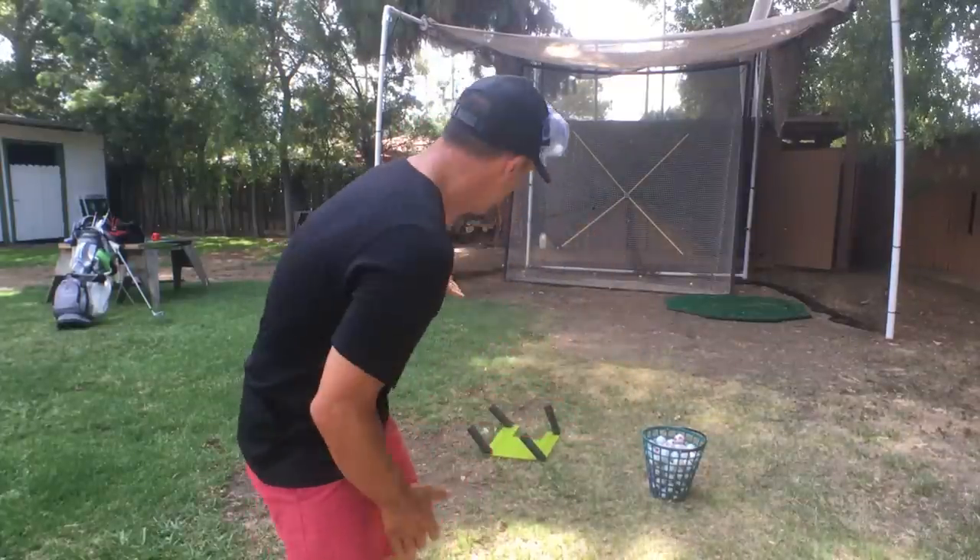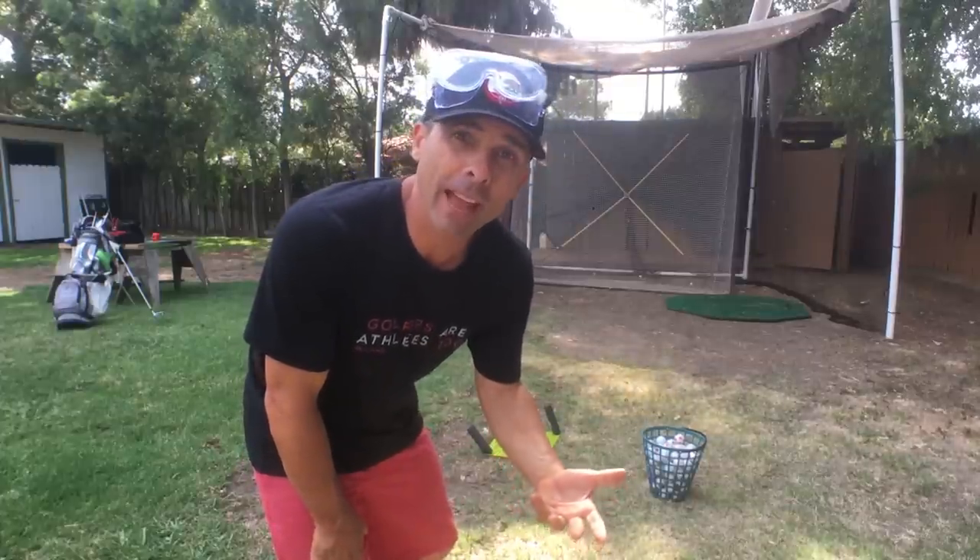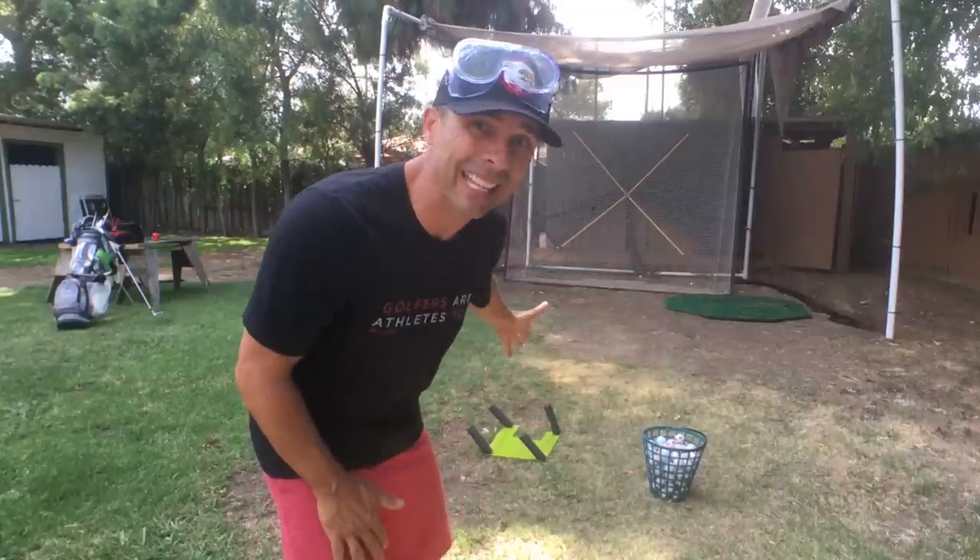You guys have seen this — you've all seen this product out there. This is like the $5 version of that. When you hit, you're going to break these things. So that's just a little plastic cutting board.